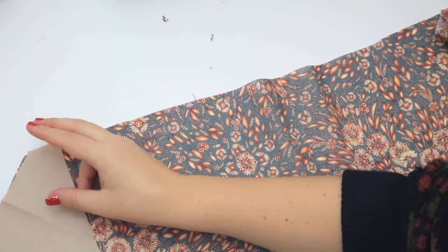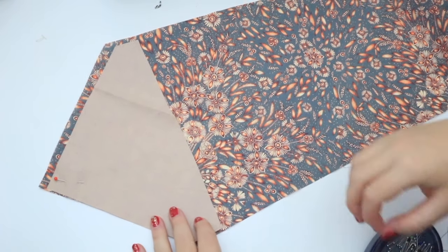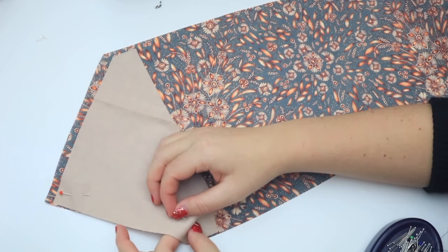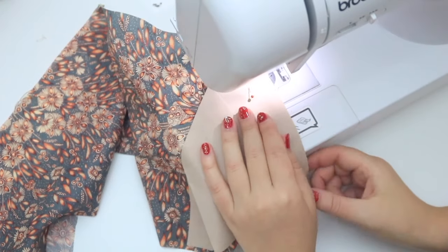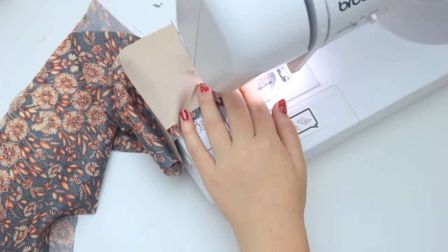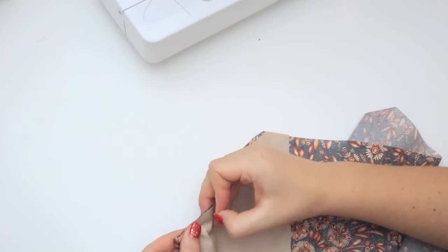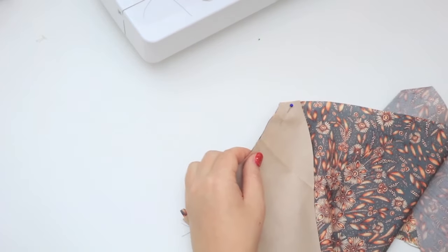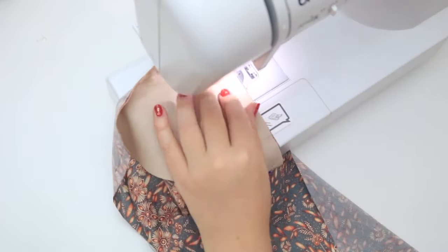Match up the bigger triangle of your contrast fabric to the biggest part of the tie, right sides together. It should be a bit smaller. Pin it together on one half and sew along the short side and down the diagonal, stopping about an inch before you reach the end. Now pin the other side in the same way but you'll have to pull the main fabric over a bit like so. Sew like you did before, remembering to stop about an inch before you reach the end.